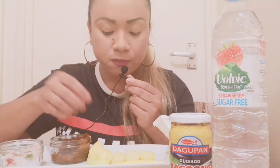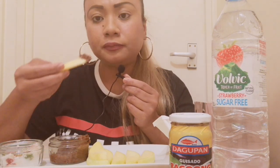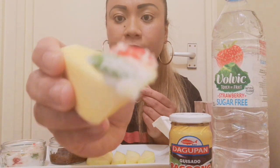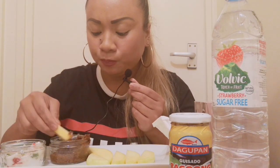Nice. I love this. Mmm. My green cheese. Mmm mmm.